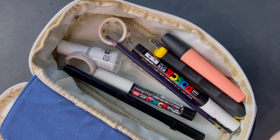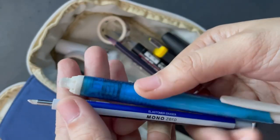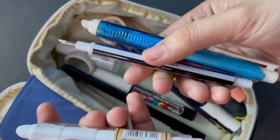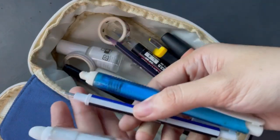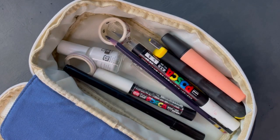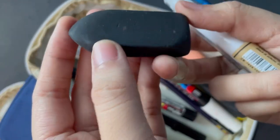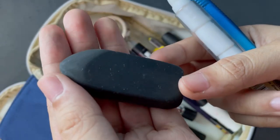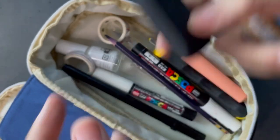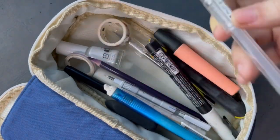Now I want to talk about my erasers. I do have a few that come in pen shapes, like the Mono Zero, but ultimately I go with this black eraser — I believe it's a Pentel Black eraser. I've had it for years, bought a lot of erasers since then, and this is still the one I use the most.